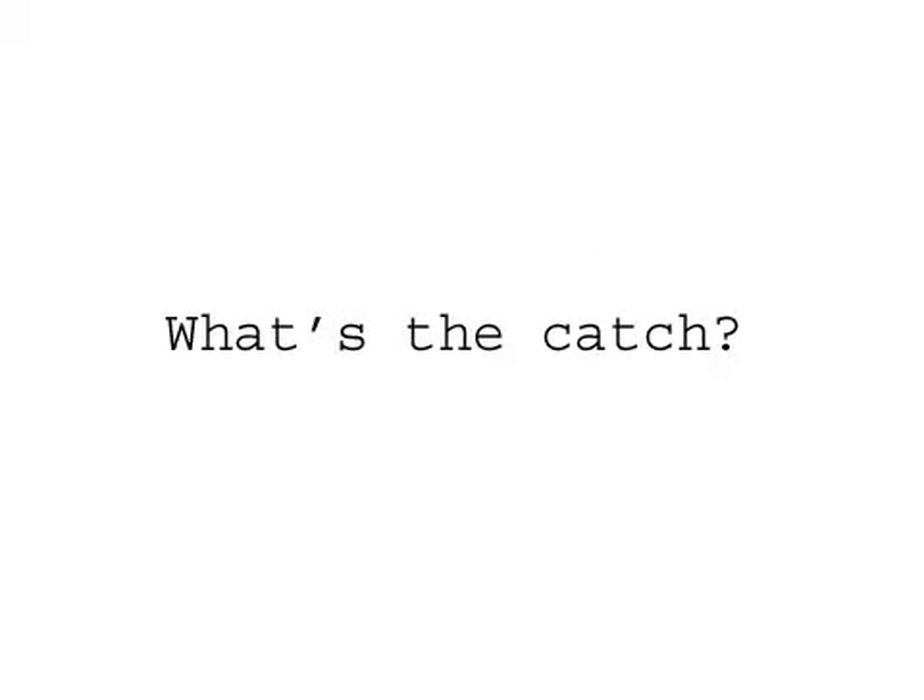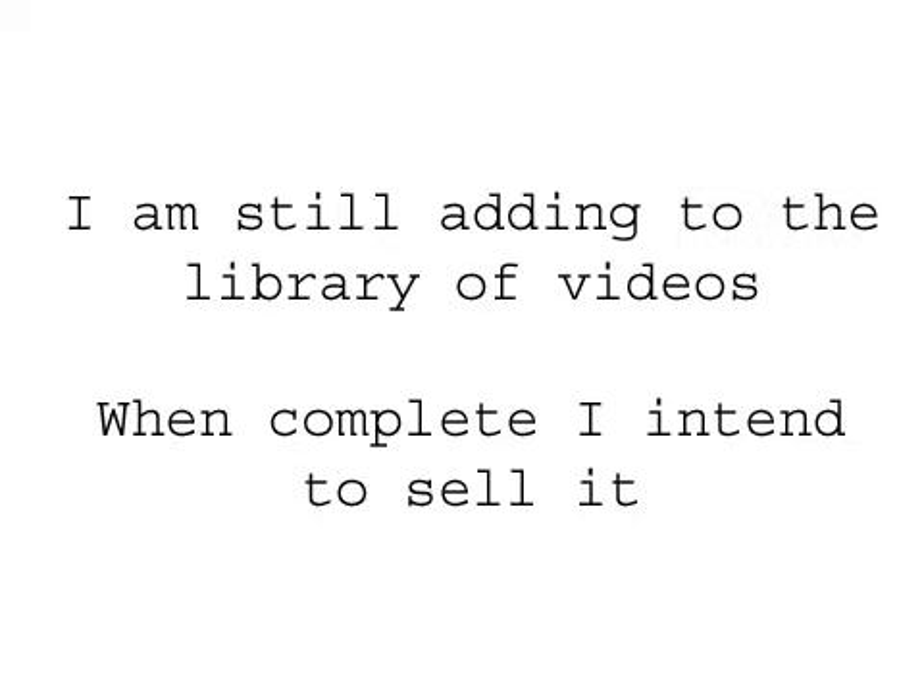Best of all, for you, it's free! What's the catch, I hear you saying? After all, normally you would expect to pay for such comprehensive knowledge — at least sixty bucks for a stodgy old out of date book anyway. At time of recording, I'm still adding to the library of videos. When I complete it, I intend to sell it for $127 or so on DVD.